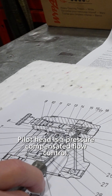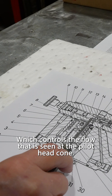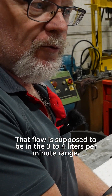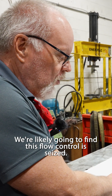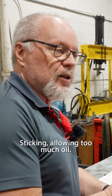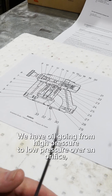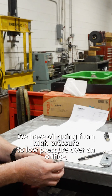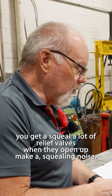In the top pilot head is a pressure compensated flow control, which controls the flow seen at the pilot head cone. That flow is supposed to be in the three to four liters per minute range. We're likely going to find that this flow control is seized or sticking, allowing too much oil — which causes squealing. When oil goes from high pressure to low pressure over an orifice, you get a squeal. A lot of relief valves when they open up will make a squealing noise.